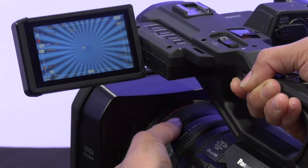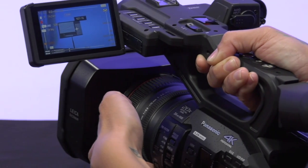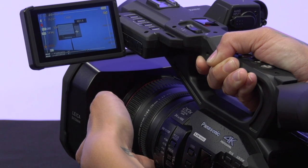The front ring is your focus ring. And last but not least, the ring closest to your body is the iris to get your exposure.